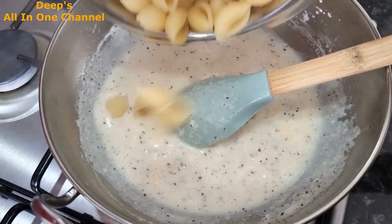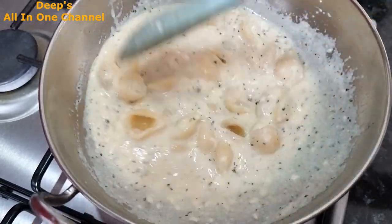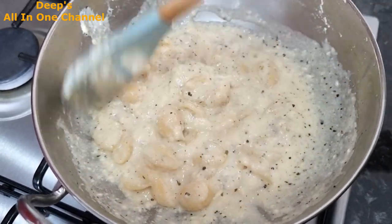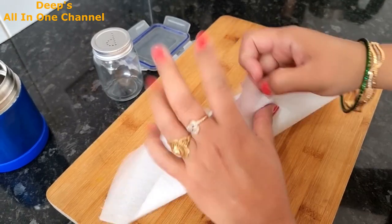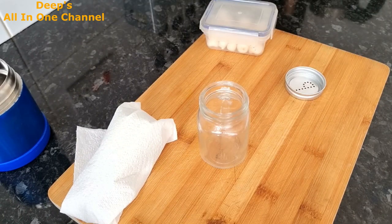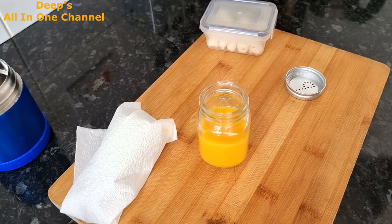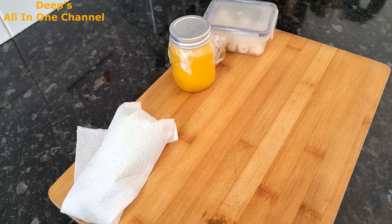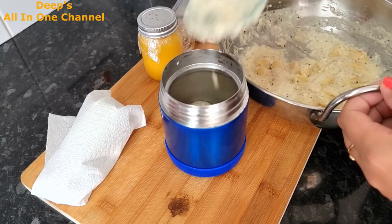I kept the sauce a little liquid in consistency because after going into the lunchbox it thickens up a bit. Our pasta is ready! Today I'm also giving roasted items alongside. I have a small mason jar with juice — I'm giving juice with the pasta. The water bottle is separate. I've also packed fruit in the box. Friday's lunchbox with pasta is ready — it's a great tasty recipe, try it!